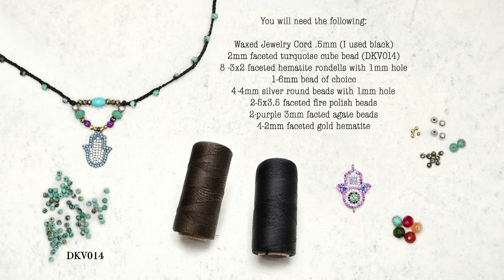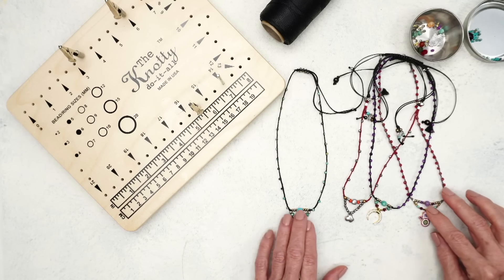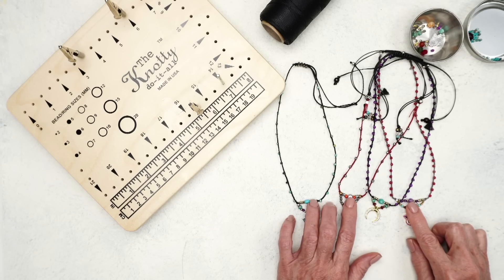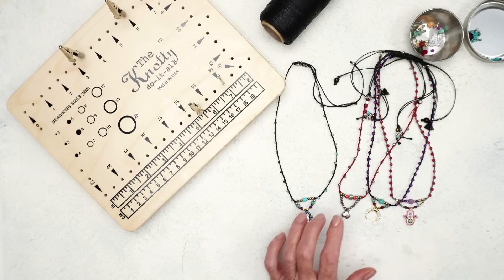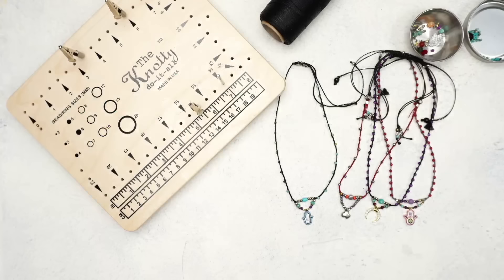For this particular project, the one thing that all of mine seem to share is that the bead in the middle is always a six millimeter bead. That's why I do say that on the right-hand side it's got the six millimeter bead. Here is the list of all the different things that you'll need.